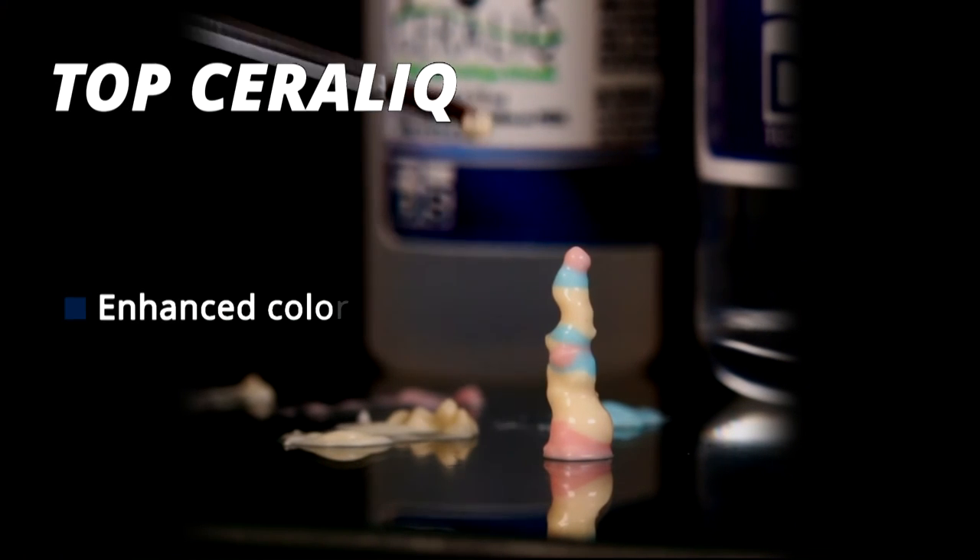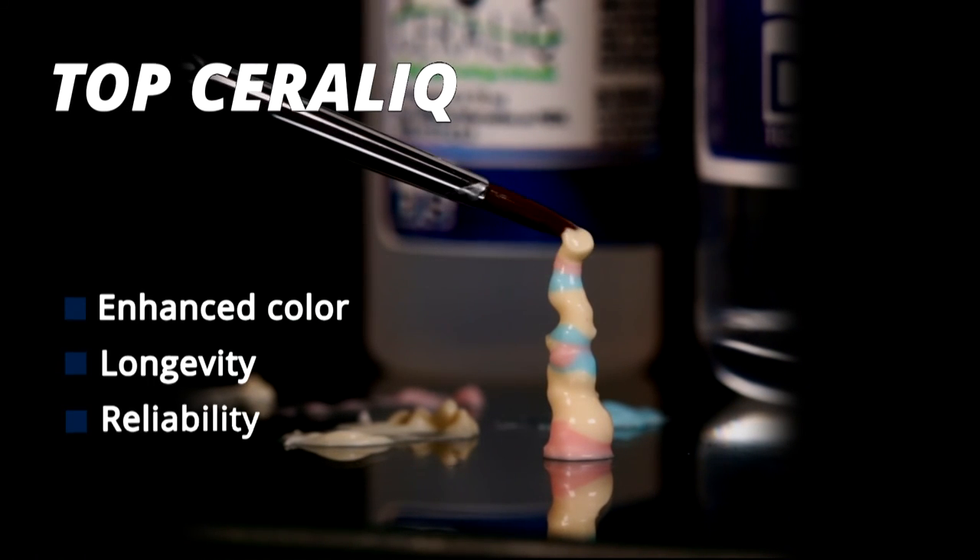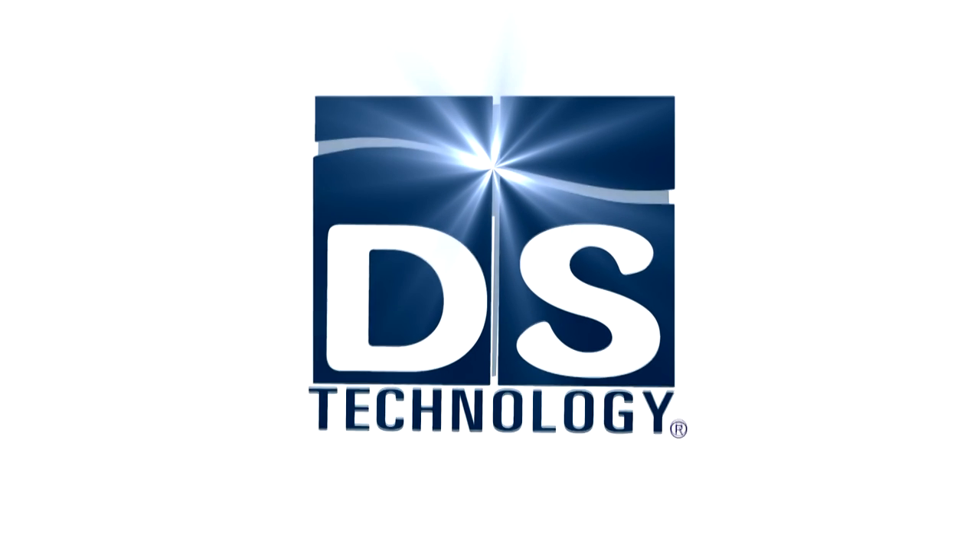Top Ceralic — enhanced color, longevity, and reliability — provides picture-perfect finishes. DS Technology: the world of dental art.